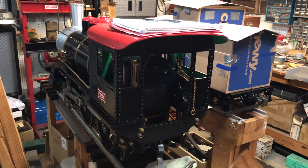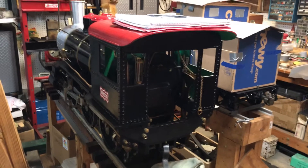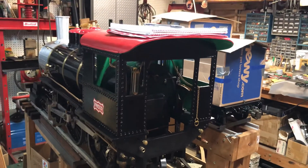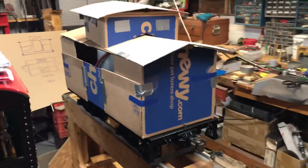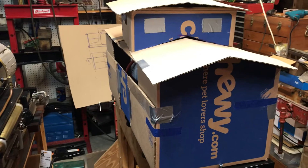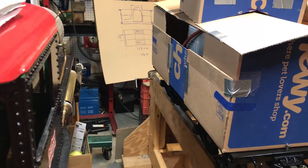Howdy again everybody. Thought I'd follow up on the initial caboose propane car video with another one, starting with this angle so you could kind of see it in comparison to the locomotive as well. I had some great comments and questions and I appreciate y'all chiming in — appreciate the enthusiasm and the questions.